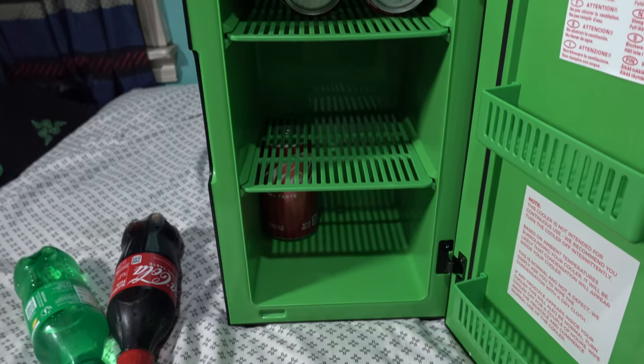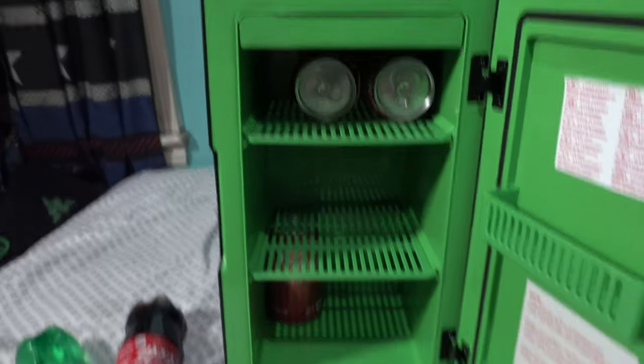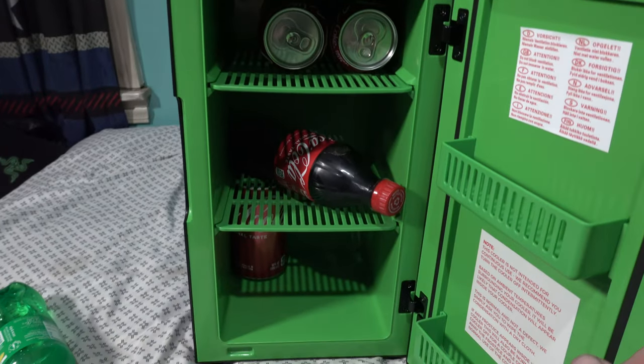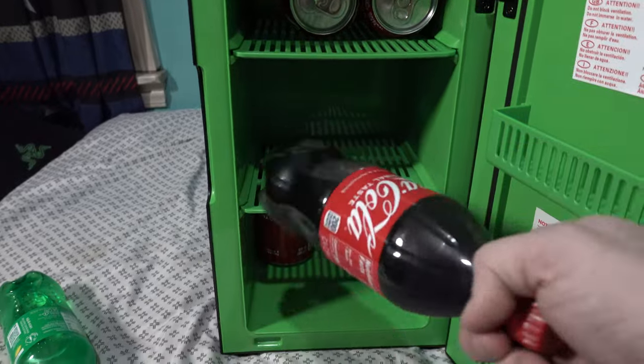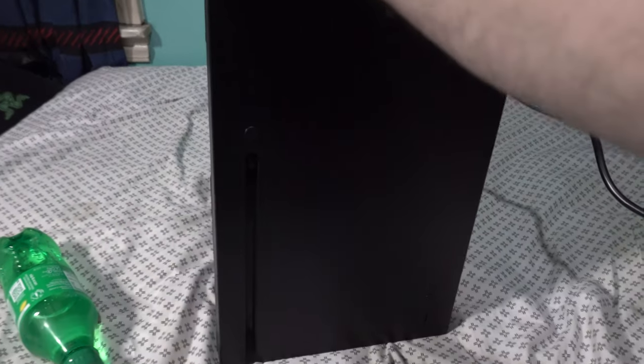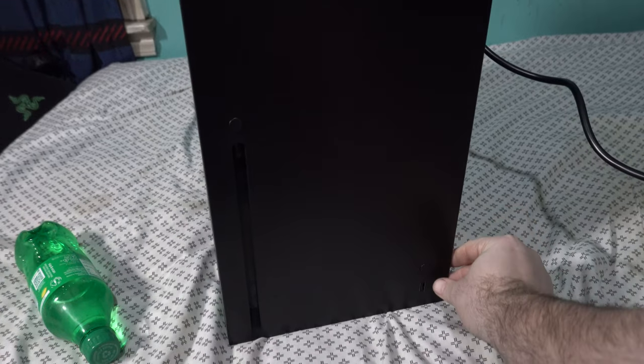The bottom shelf looks like it can only hold two cans, so it looks like false advertising with 12 — but 10 is still a good amount for a full day. This thing will definitely be stocked with cans in the summer. Even if you put a bottle sideways — a 16.9-ounce bottle — it still won't allow the door to close; you'll have a gap.